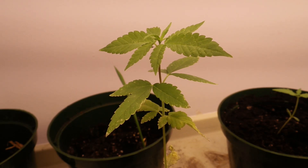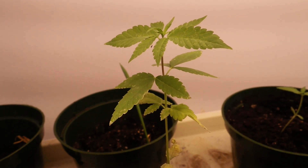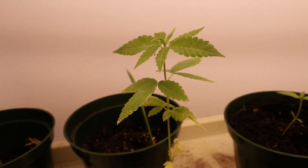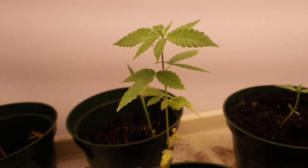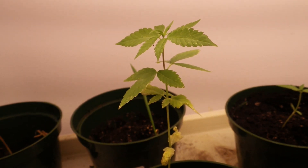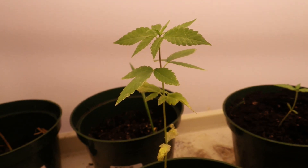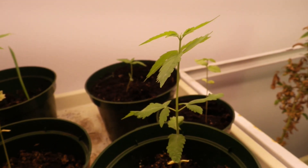This particular strain is called ChemDog. I paid a lot less for the seeds for these ChemDogs — they're non-feminized seeds. I got 25 seeds for $20 on the Marketplace. That price is quite a bit better than what I've paid in the past.